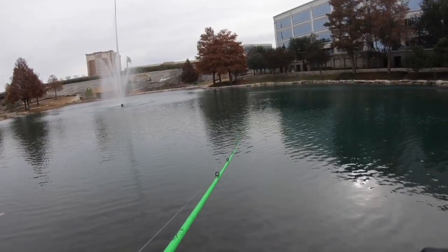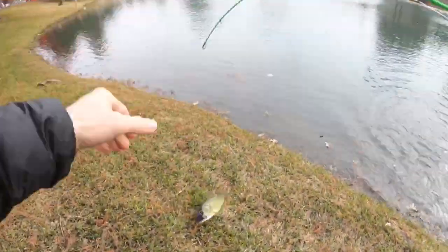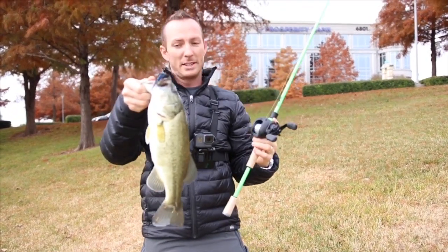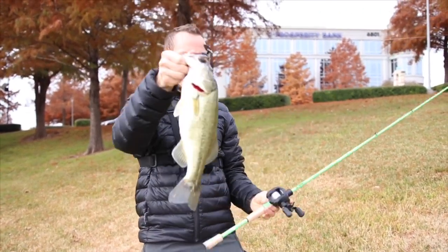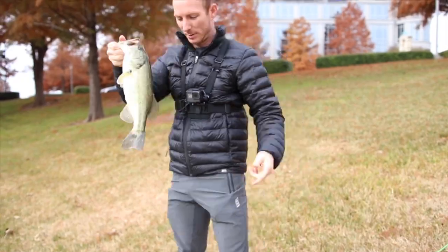The problem is you keep getting hung up on all this crap in here. There he is — got him! The reel brings them in like a champ, boys — first one on the Origin! I just snagged the first one on the new Origin reel, didn't take very long. Black and blue chatterbait, just reeling it in nice and slow — caught a solid two-pounder. Right in the top of the mouth. Pretty exciting! Let's get back in there.